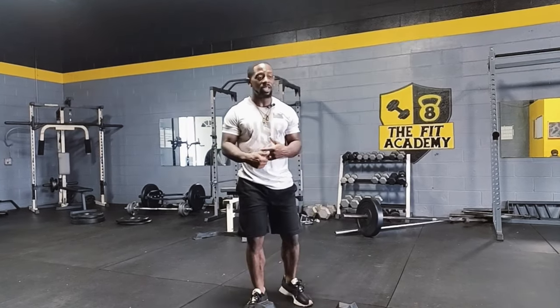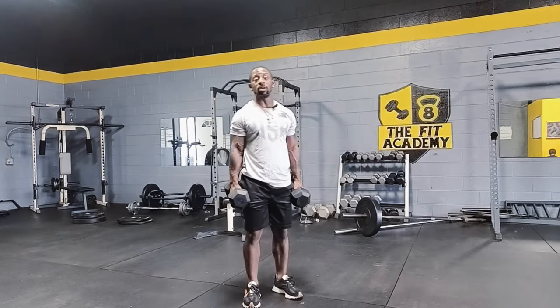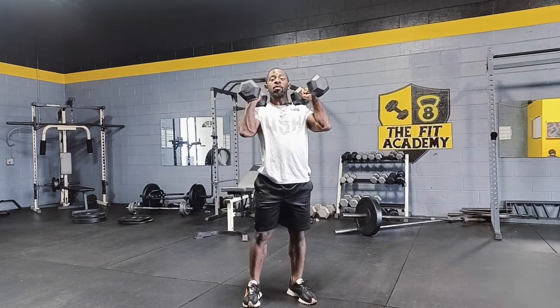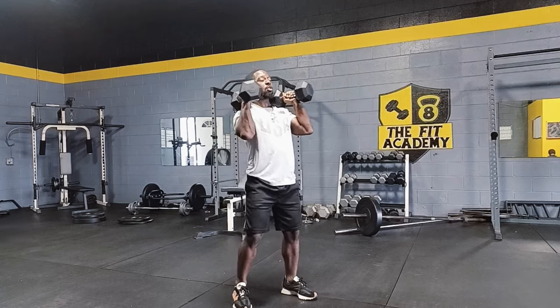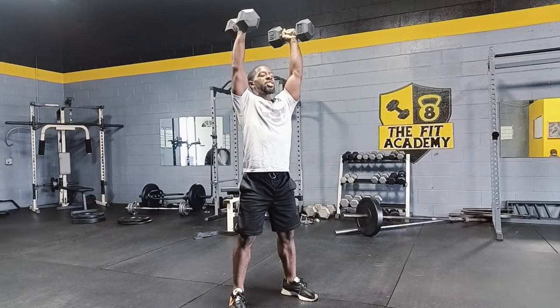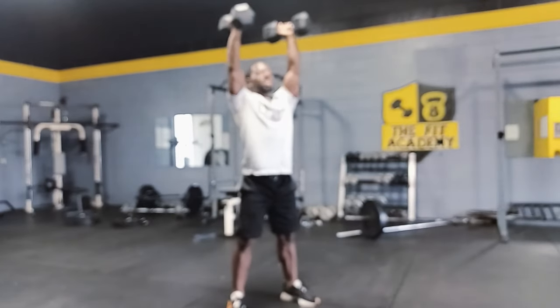First up on the list we got thrusters. For those who may not know what thrusters are, it's pretty much a squat with a chest press. You can do this with dumbbells or a barbell — right now I'm doing it with dumbbells, three sets of ten. Hold the dumbbells up right over your shoulders, elbows in, go down into a squat position, then push back up. That's one, two — just like that.